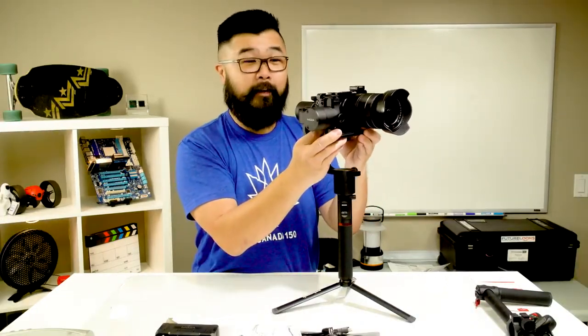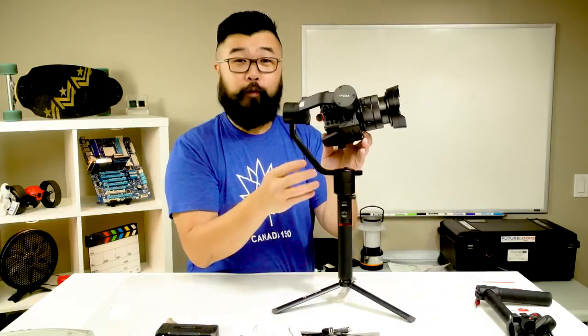Now it's front heavy, pulling forward, so I'm going to move this back a little bit and get it balanced so it points straight up. It looks like it's balanced — now we can work on the fore and aft. I have to say, it was so much easier to set up with the sliding plate that Zhiyun has. That quick-release plate really makes things a lot easier — this is one of those cases where you could use a quick-release bracket with a sliding plate.